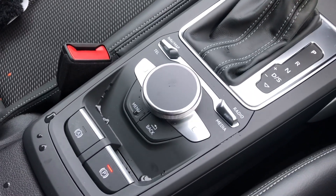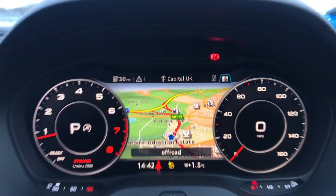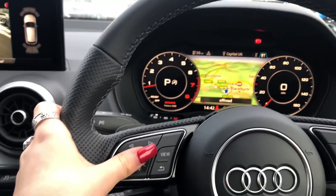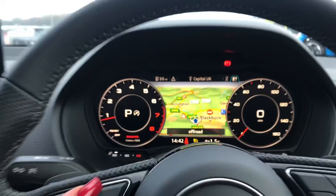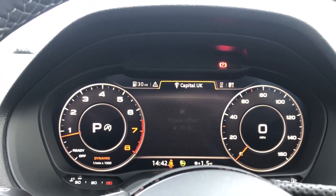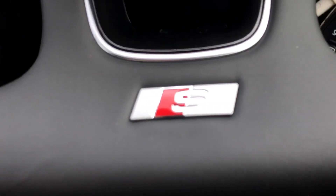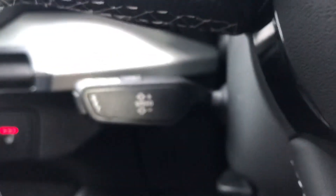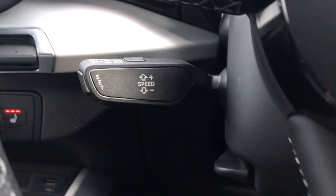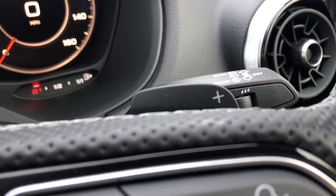Moving on to the driver's side, we have the stunning virtual cockpit — we can get satellite navigation on here, which is really handy. We also have the date and time, any warnings, and the radio view. There is badging on the flat-bottom steering wheel and it also comes with cruise control, really good for anyone who has long-distance motorway drives, as well as gear shift paddles.